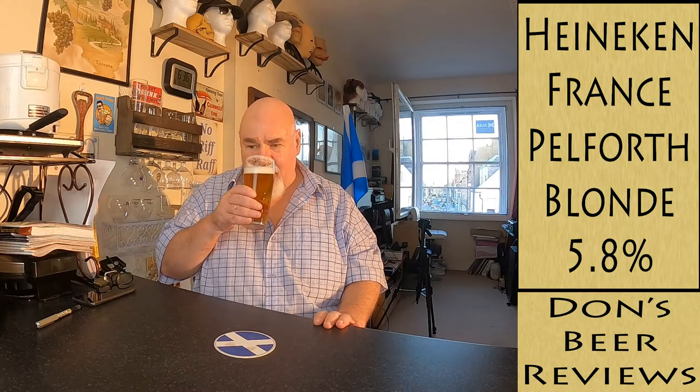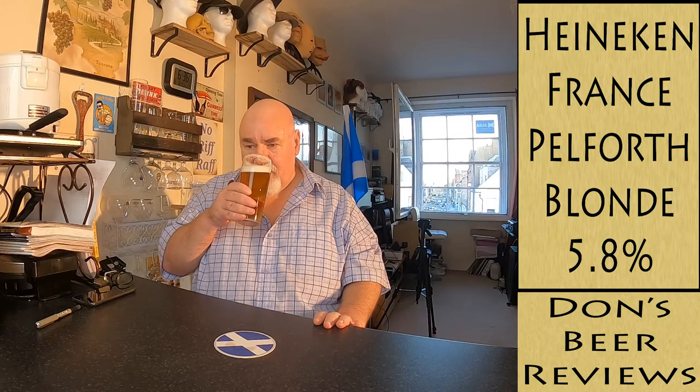Yeah, it's a light maltiness, quite sweet smelling, not overpowering, and a wee bit fruity as well.